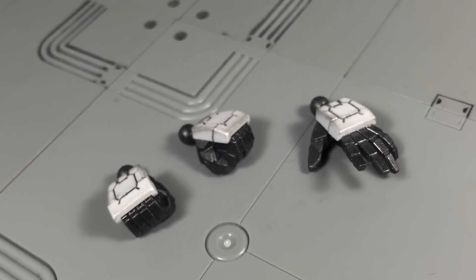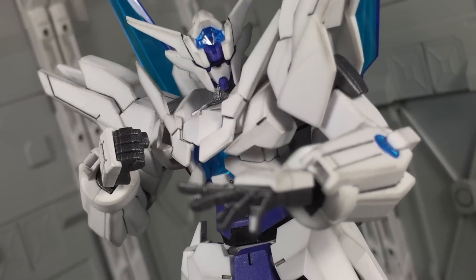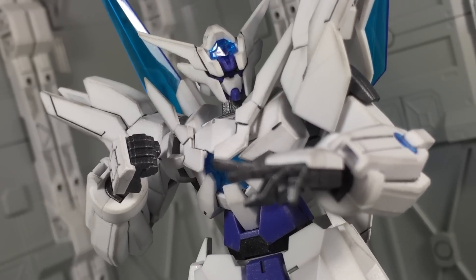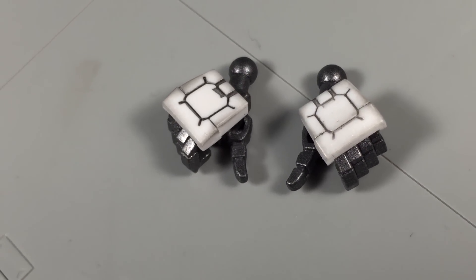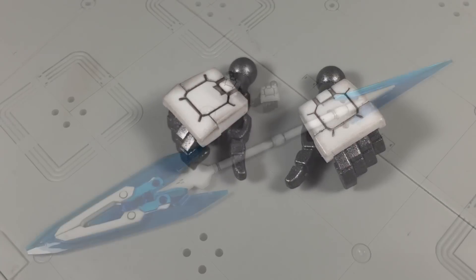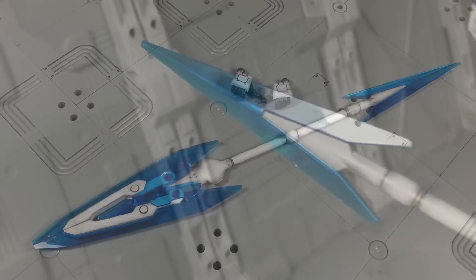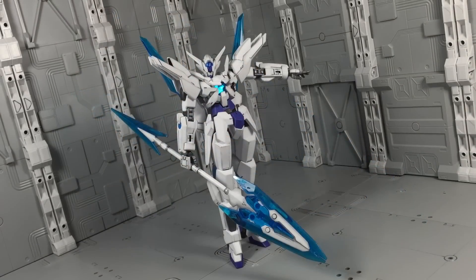Accessories are very minimal with the Transient. Besides the already attached fists, there's a single left open palm, and these three hands together are solely used for display purposes. The only other pair of hands included are a special gripping type, used for the Gundam's main weapon, the GN Partisan — essentially a large, double-edged spear. The clear blue pieces are nice, though the white staff is a tad dull without any extra detail.